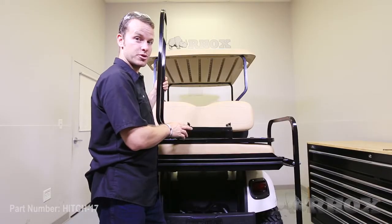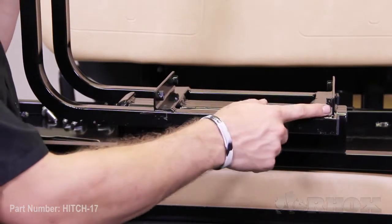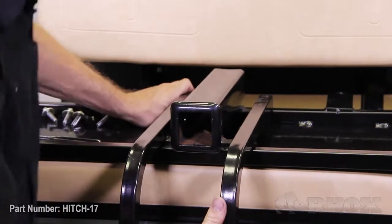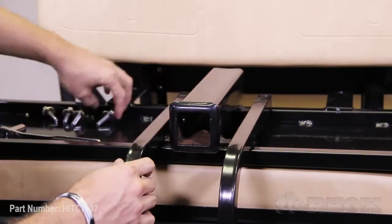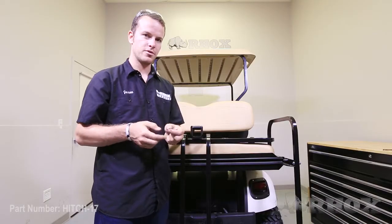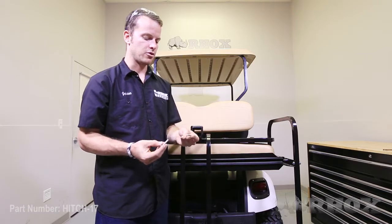When you are installing the hitch onto the foot plate, make sure that the mounting brackets welded on the hitch go inside the rails on the foot plate. Then line up the bolt holes and use the hardware that we took out of the hitch. When installing, make sure you have the lock washer installed first onto the bolt, and then your larger flat washer.